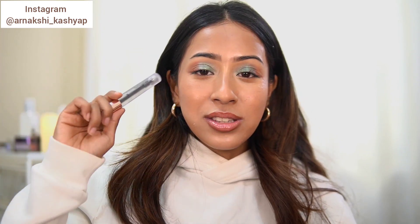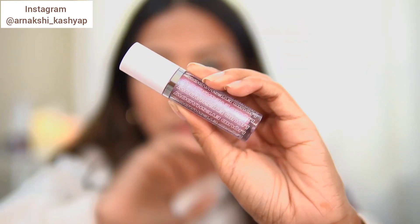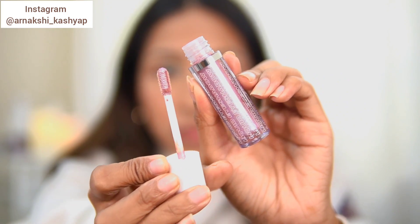That was honestly the worst product and I will just throw it out — it does not belong in my makeup collection at all. Now for eyeshadows: the Beauty Bay Liquid Eyeshadow was interesting — initially I was excited but the formulation is not something I love. It has a very thin consistency, and even though it's a liquid product, when you try to blend the edges it dissolves into nothing. I loved the shade but it wasn't the best formula.